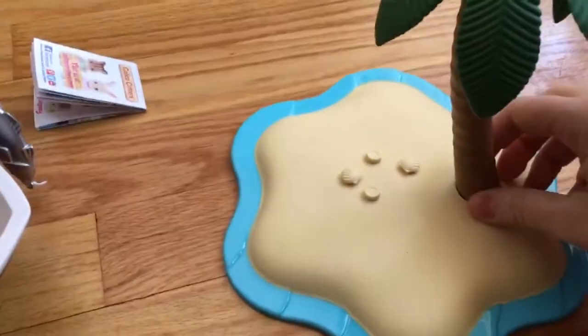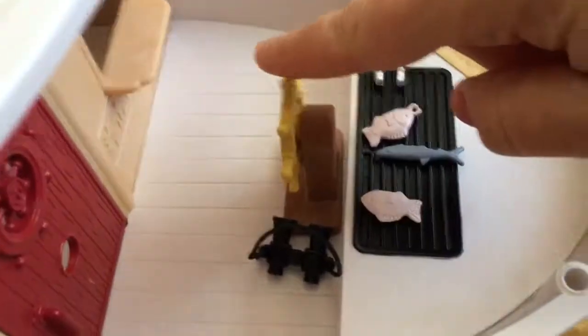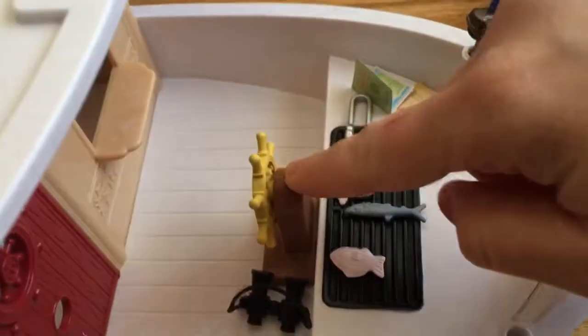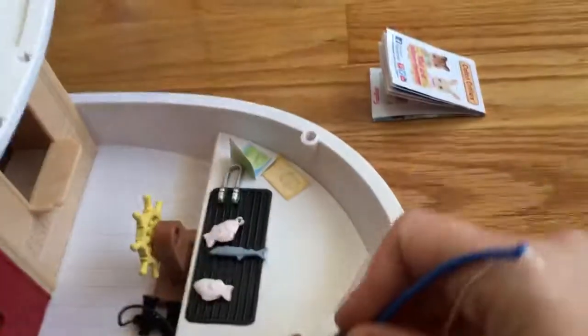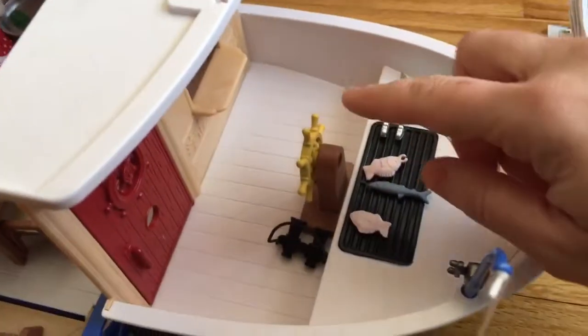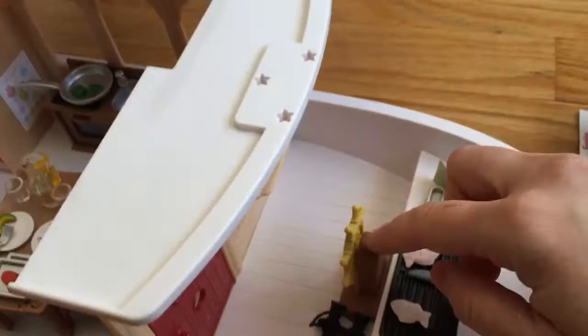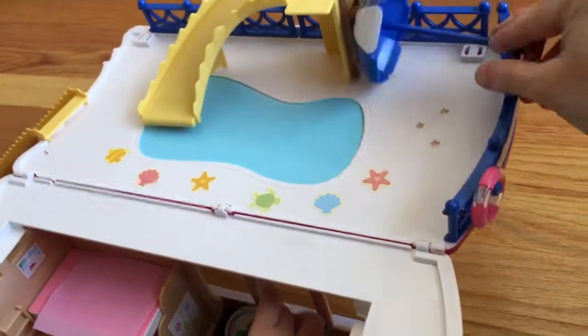So this is a little island with some little seashells. This is the front of the boat. Here's the steering wheel. Some food, tongs, maps, the fishing rod — which you can actually put either there or here. Some binoculars. And this wheel, you can actually put it there, here, or up here.